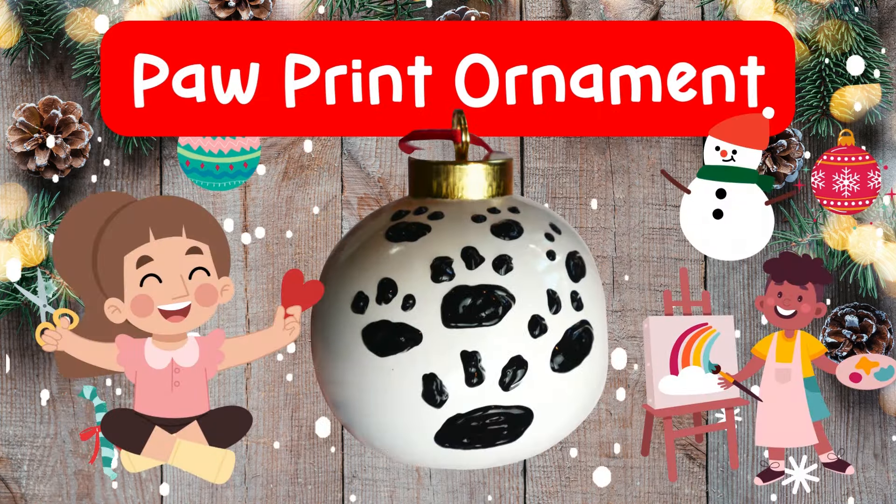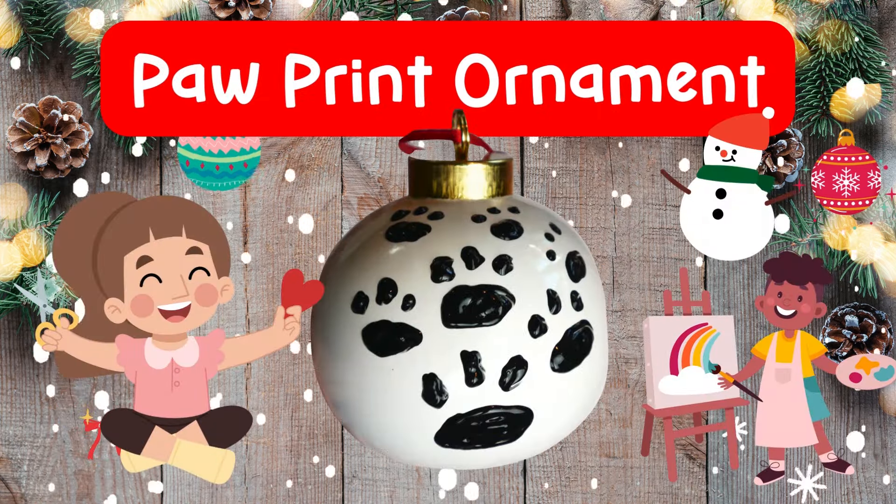Hi everyone! Are you ready to make an ornament that's going to be special to your dog? It's gonna be a really fun project. So let's get started.